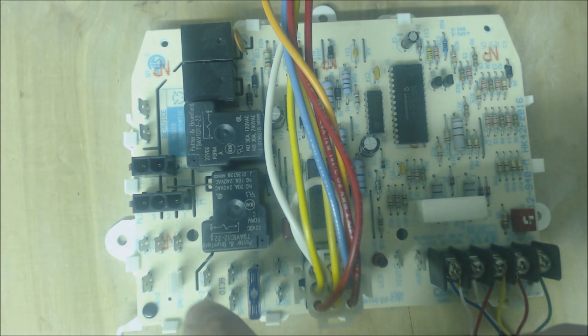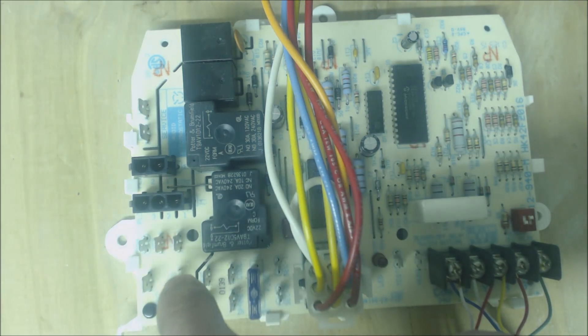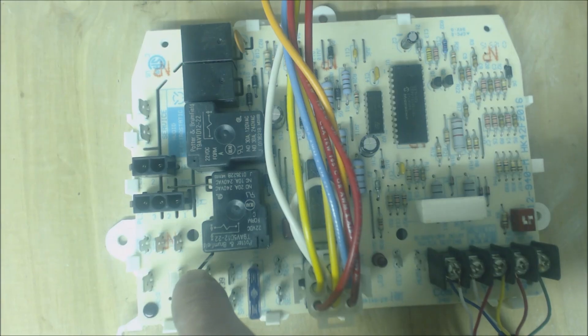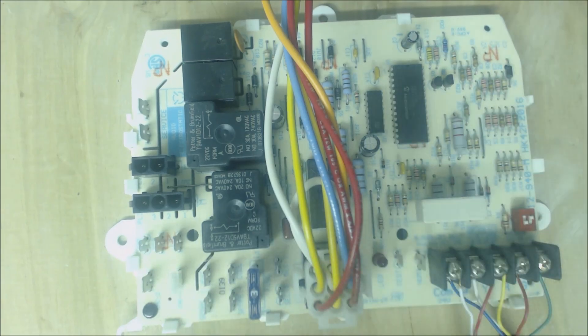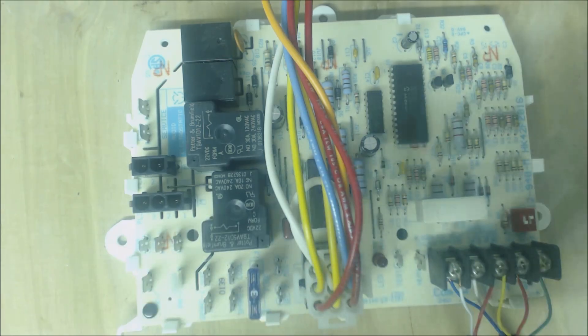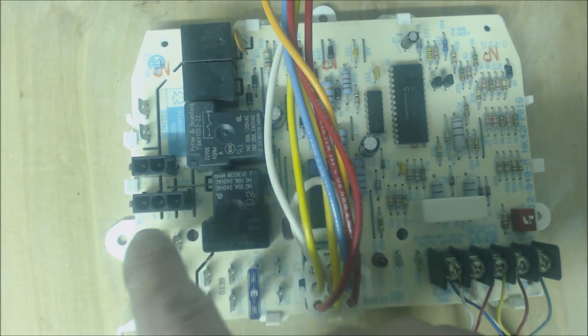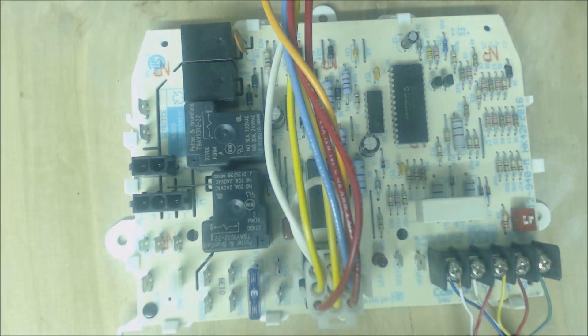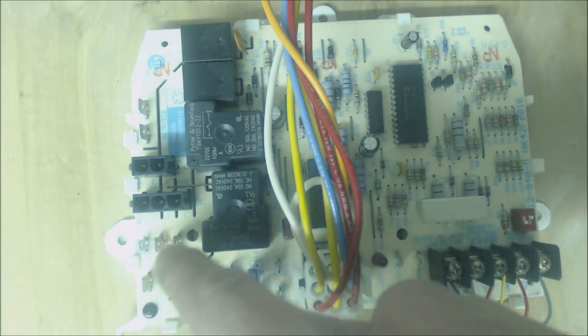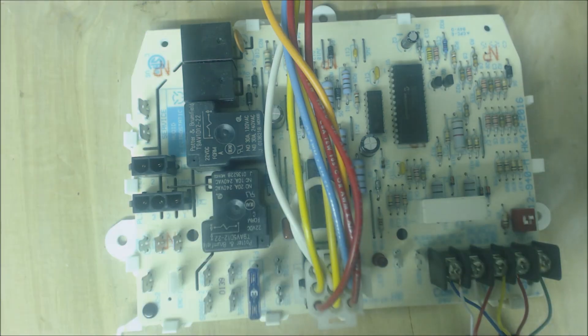Your blower motor speed is typically going to be medium speed on a PSC blower motor — that's what this one uses — and that would be your blue wire at medium speed coming from here to your blower motor, coming back through your common. If you were powering cooling it would typically be a black wire or your higher fan speed, and then it goes through your blower motor back through your common. You might have a common neutral block area right here — it's the L2 common neutral area.